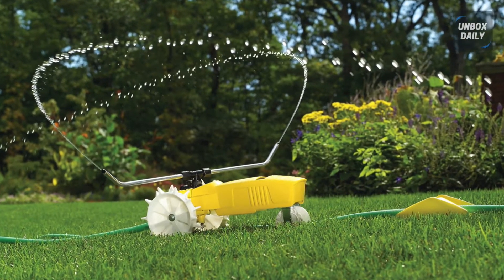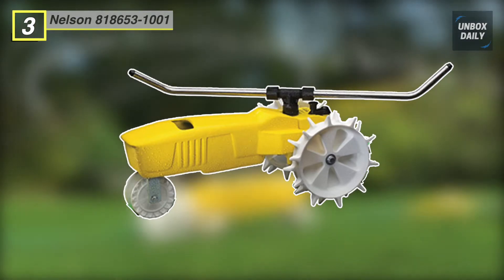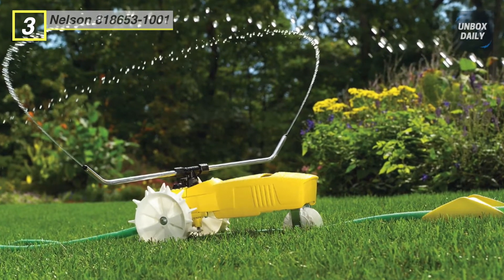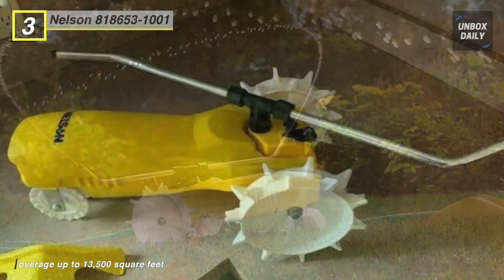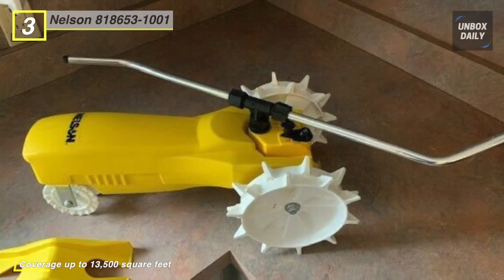The next product on the list is the Nelson Traveling Sprinkler. This ingenious design harnesses the power of your hose pipe to trundle around the garden. It comes with an auto shutoff ramp — you can place the ramp at the end of the area you want to water and the rain train will climb up to it and stop.